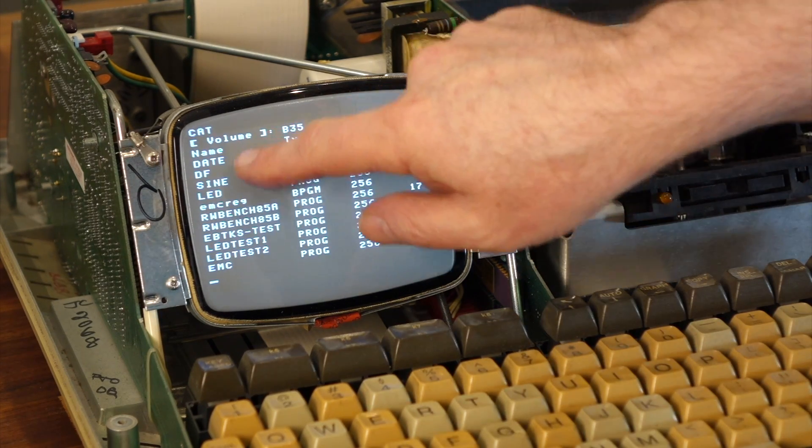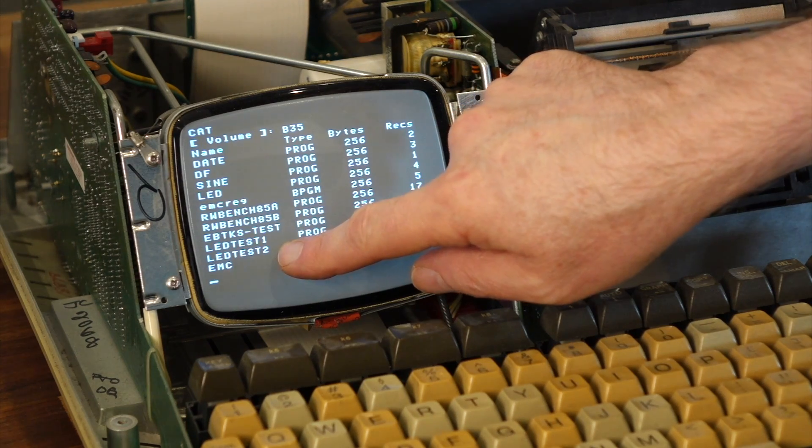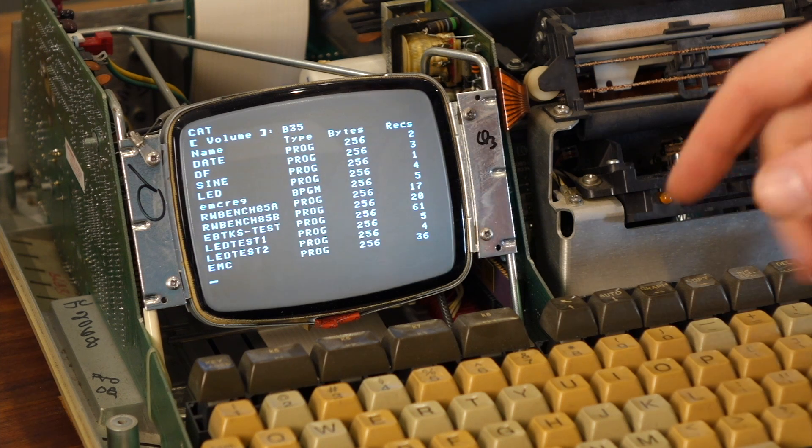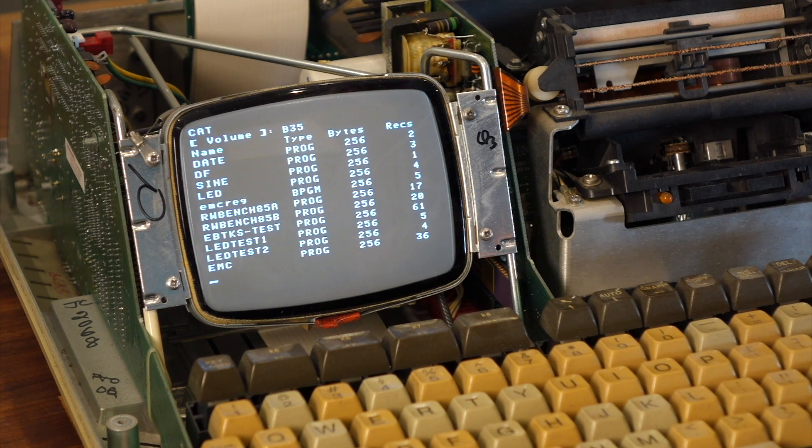This is a catalog of the virtual disk, with a bunch of test programs. By default, the lowest select code — which is 3 — takes ownership, and the first disk drive on that becomes the default. So by default, you have better than a tape: you have a disk file. When you do CAT or SAVE, it saves there by default.